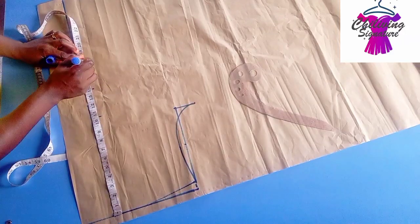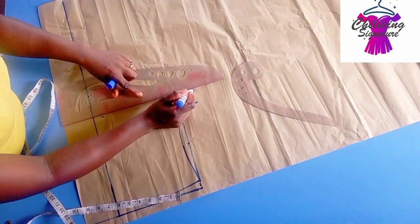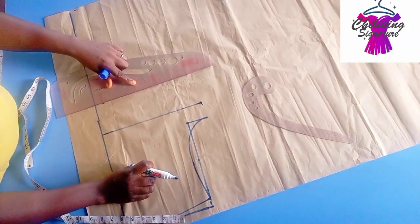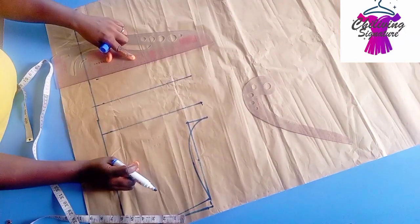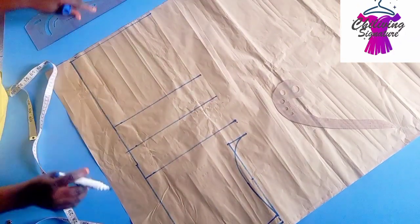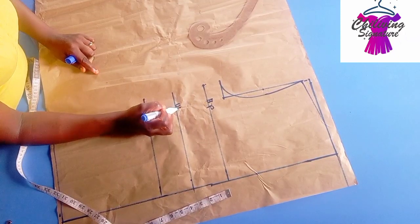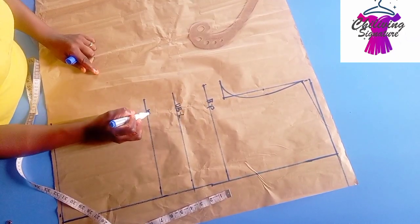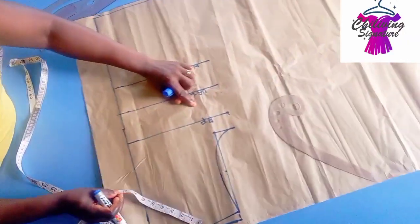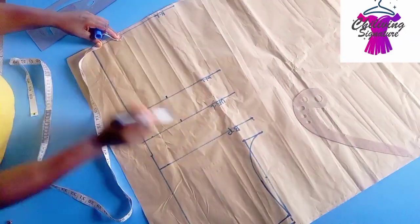Now quickly place our bust point — it's 10.5 inches. Under bust is 14, waist is 17, and full length I'm working with 32 inches or 27 inches here. Connect this way. Here's the hem line, so let's label it as well: the bust point, under bust, waist line, and the hem line.